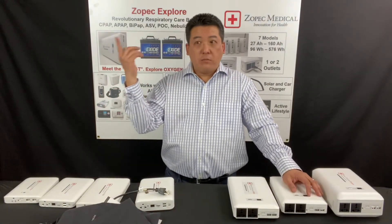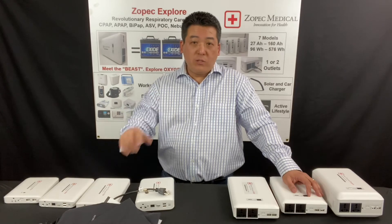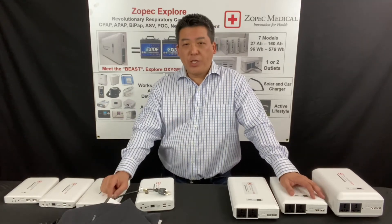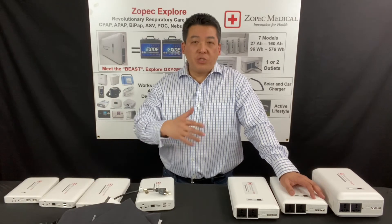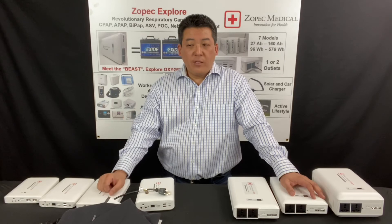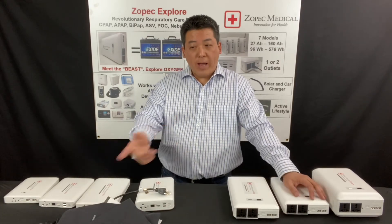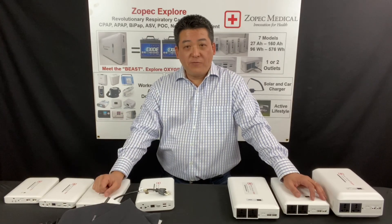Our batteries are in the air right now transporting COVID-19 patients from ICU to ICU, running the humidifier Fisher & Paykel AirVolt 2 — very powerful with lots more applications. Please check out our video specifically for that. Additionally, our batteries have unlimited linking — you can link as many batteries as you want across models to have more power. Also available: troubleshooting and warranty information. Please visit Zopac.com for more information. Thank you.